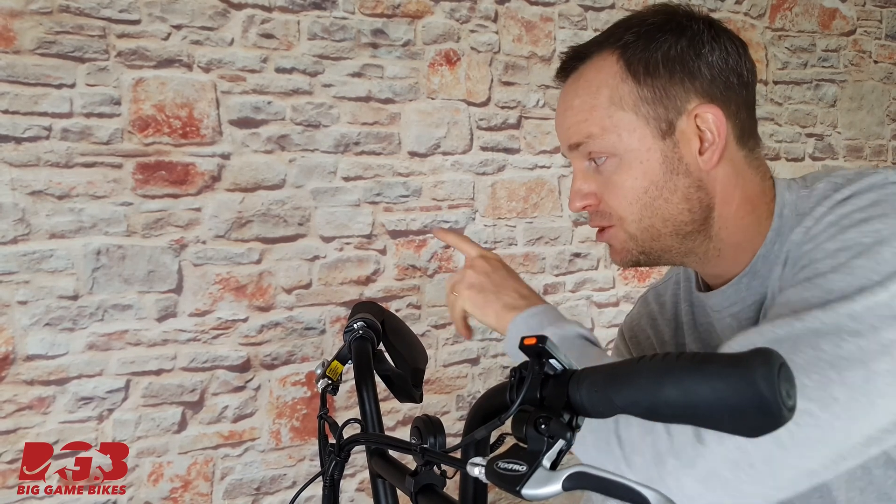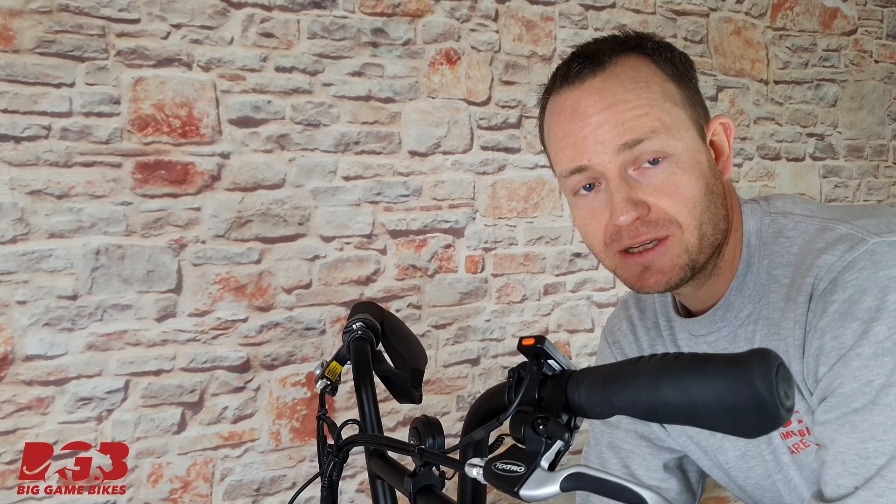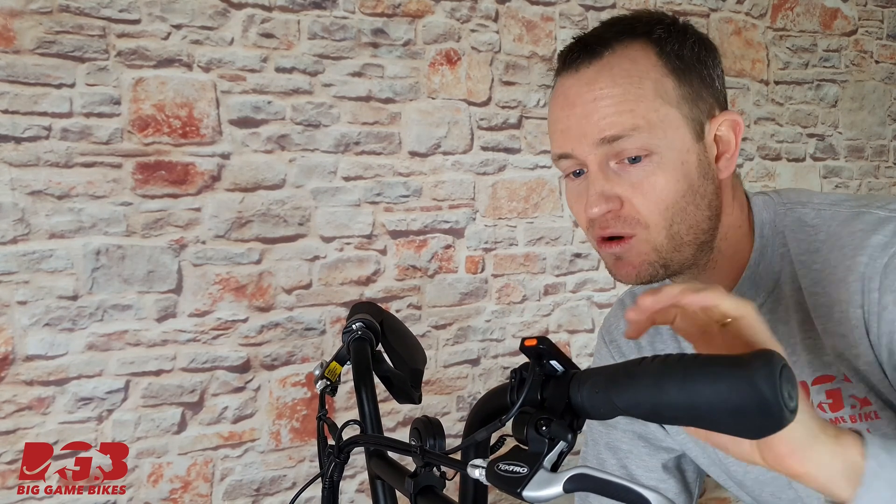The first thing we need to do — and it is the hardest job — is removing the handlebar grips. Pop the end cap off and then with straightforward brute force pull them off, and I'll show you how to do that now.